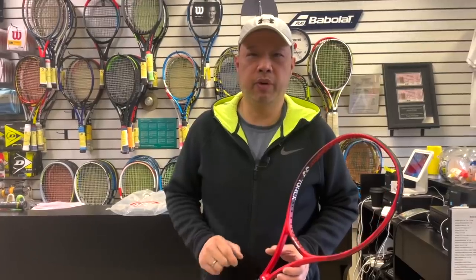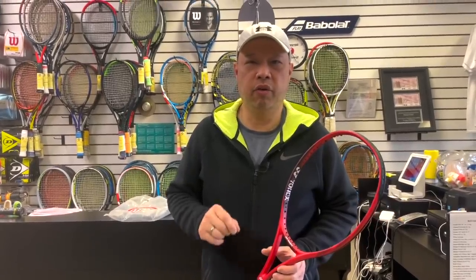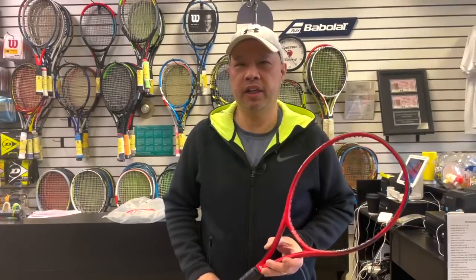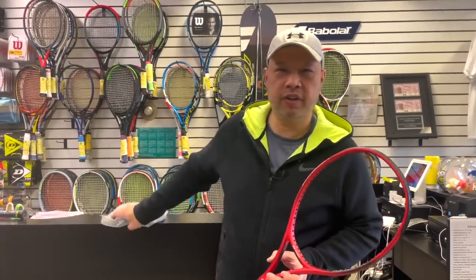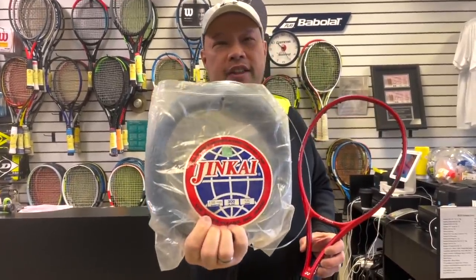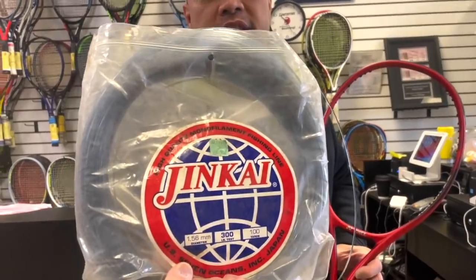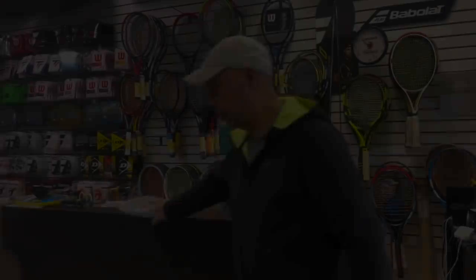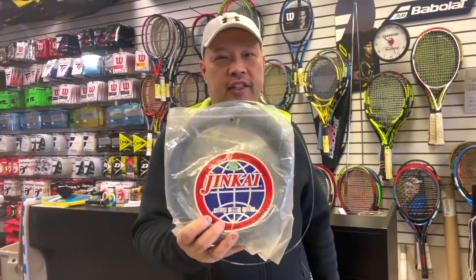Welcome to Tennis Spin, where we put our spin on your tennis. My buddy Pete Allen gave me some stuff before he went into the retirement community. One of those things — he gave me a bunch of fish line. Why did he give me fish line? He used to string tennis rackets using that. What am I gonna do with it? Stay tuned.